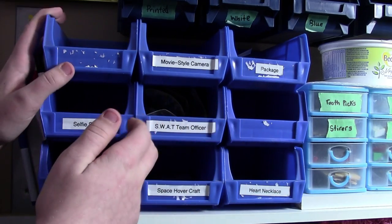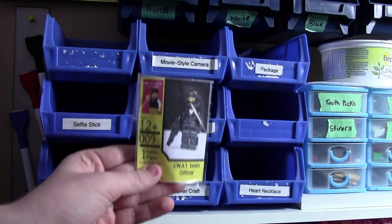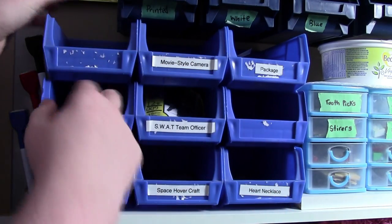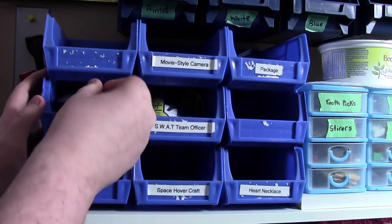These blue bins are a little bit different than the rest of the station because they actually hold the custom items that I have for sale. As you can see, I have my SWAT team minifigures here, I have BrickLover18 here, my selfie stick, and just sort of stuff like that is stored here.